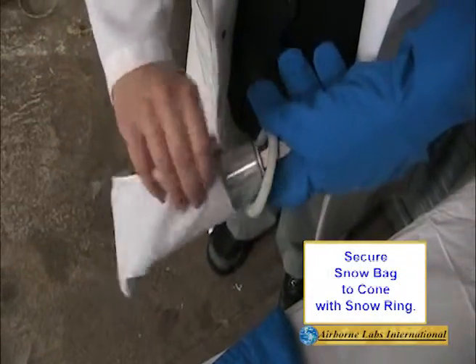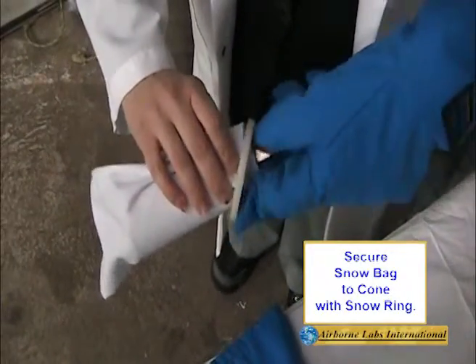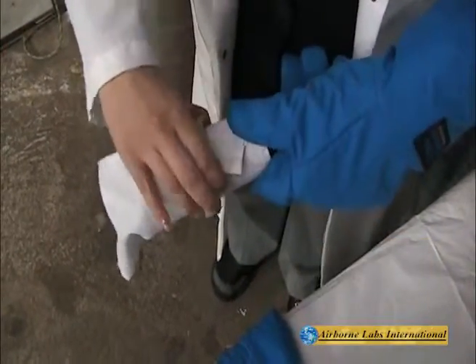Mount the clean white snow bag onto the cone. Lock the bag in place with the snow ring and pull the end of the bag for a tight fit.